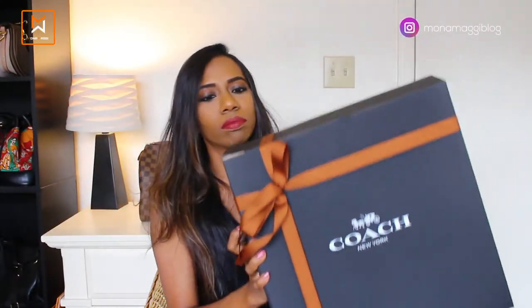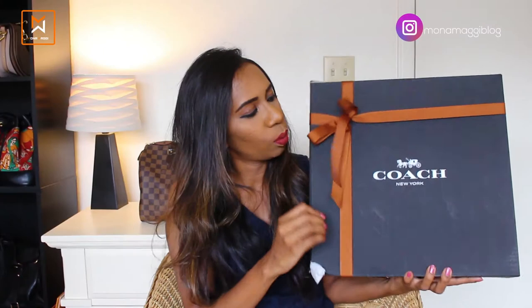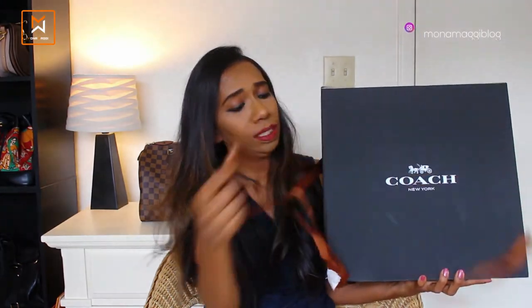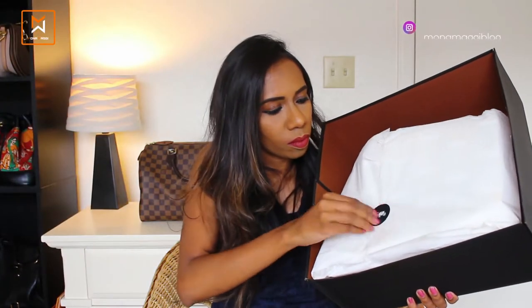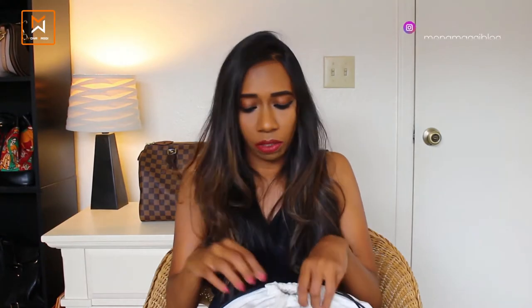So we're done with that — let's move on to the actual handbag itself. This is how the box looks; it's pretty and I really like the Coach packaging. The other bag I opened was not in a dust bag, which I'm not sure why, but this bag comes with one.